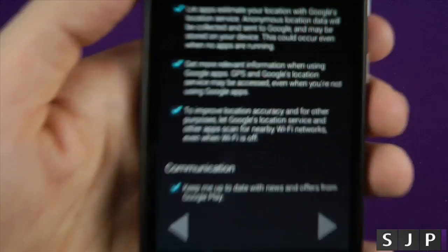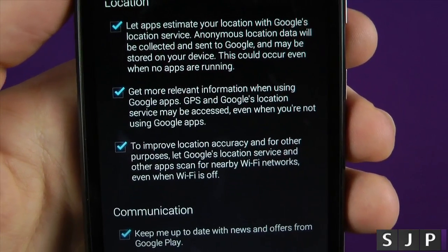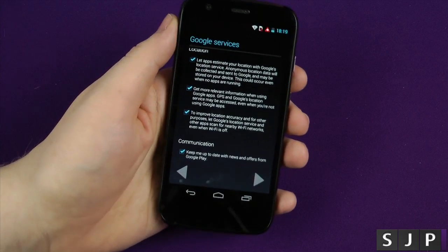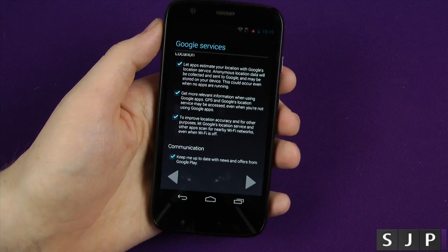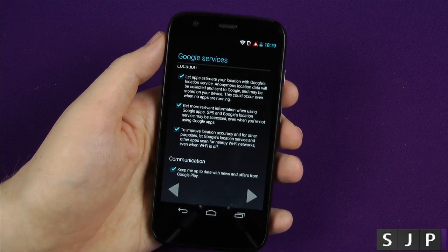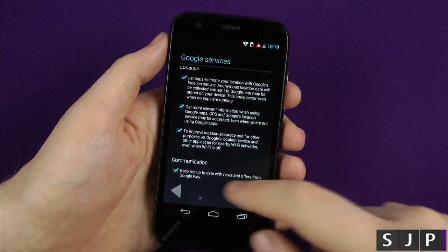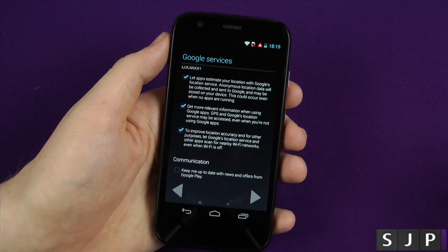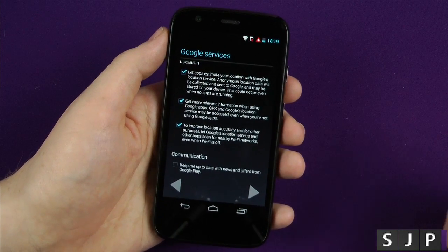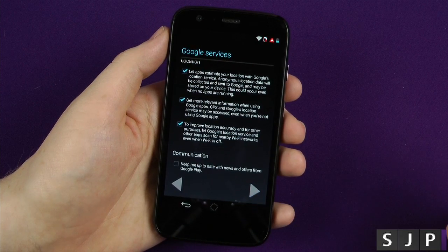The next part is regards to the location — are you okay for apps to use it and stuff like that? I always click Yes on that and then I'll turn GPS off. The reason for that is if you've got an application that wants to know where you are, it can just know where you are. If you wanna be very secretive, untick all of those. The communication one I untick because I'm already signed up for it — if Google have got any offers on the Play Store, they'll send you an offer. So we'll click Next on there.